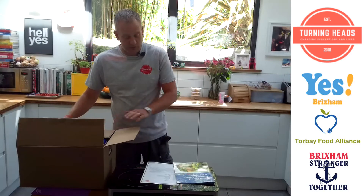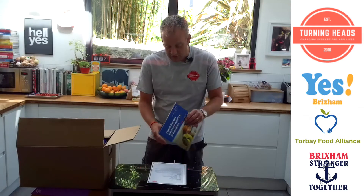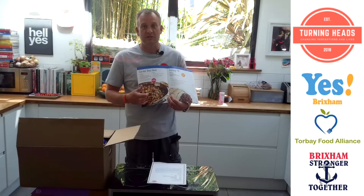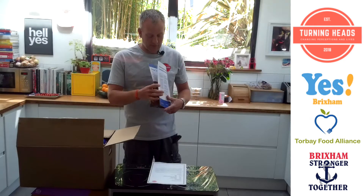You've recently received a food box, which would have come from the Yes Centre or the Food Alliance, and in that would have been a book of recipes. This is a series of short videos — it's got 12 videos — and what I aim to do is show you how to cook each of these recipes really quickly, really safely, really healthily, and to use the entire contents of this food box during the summer holidays.